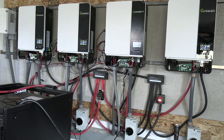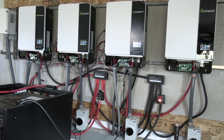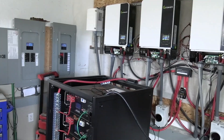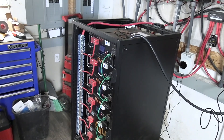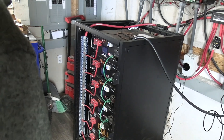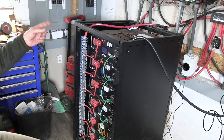You're supposed to hook the new inverter up battery-to-inverter, and that's it. Then it's supposed to communicate with your other inverters. It sounds really cool — just hook one communication cable from the battery to the inverter.